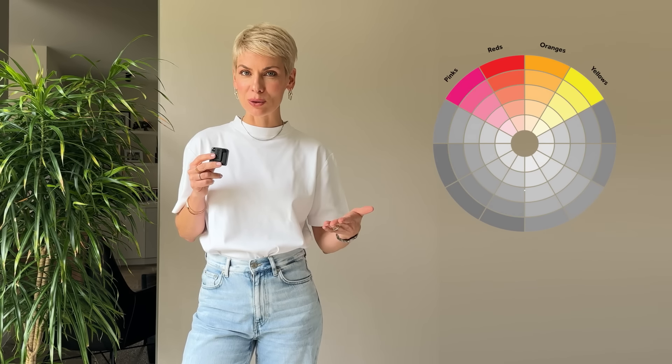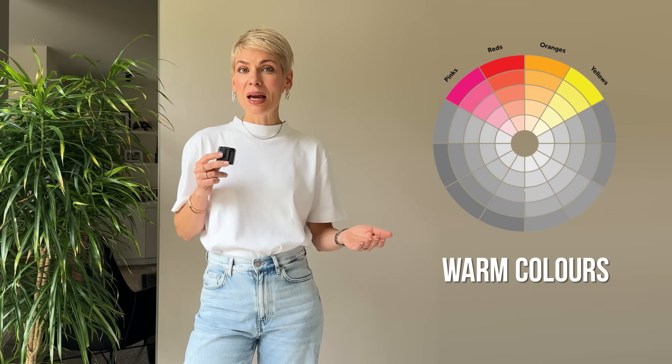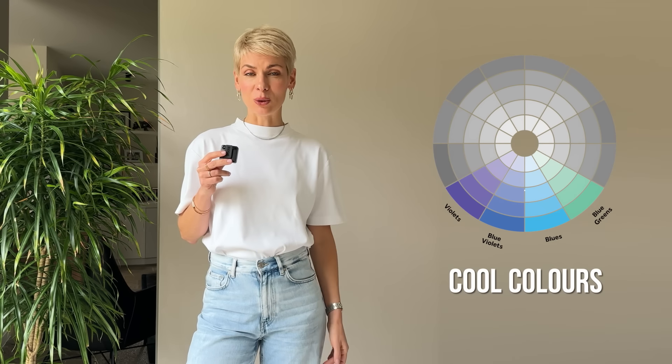Let's start with the most vivid and bold color combination called temperature contrast, because we use temperature as the key criteria to select colors. Think of the colors associated with warmth, sun, fire — such as reds, oranges, yellows — and they're considered to be warm colors. Whereas colors associated with cold, ice, water — such as blues, greens, violets — are considered to be cool. Joining these colors together creates a very bold and very stylish color combination.